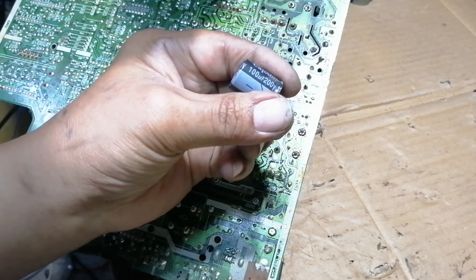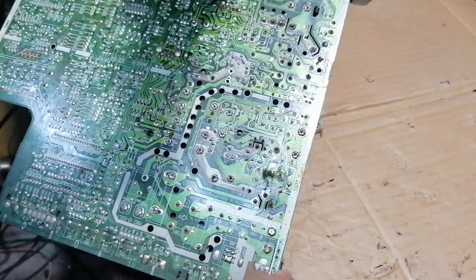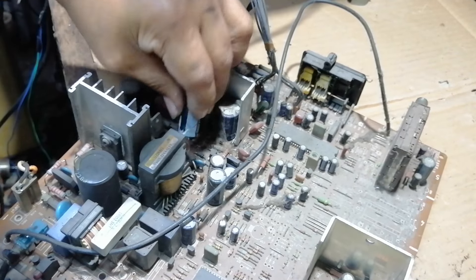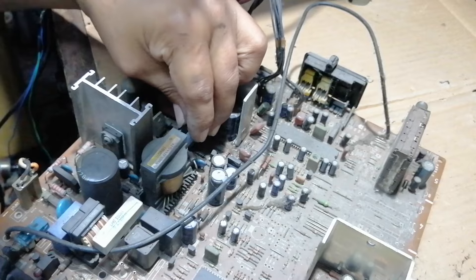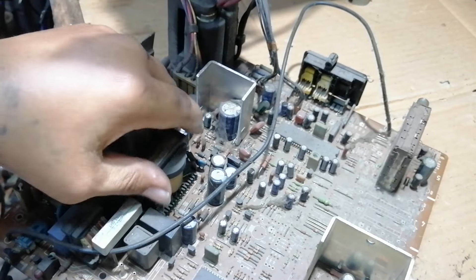I replaced it with a 200-volt, 100-microfarad capacitor. It's okay as long as the voltage rating is not lower than 160 volts. Be sure to observe the correct polarity of the capacitor before installing — there is a mark on the PCB board.